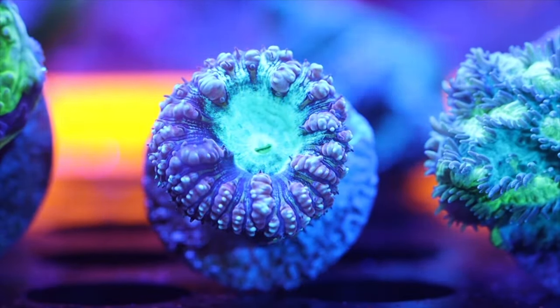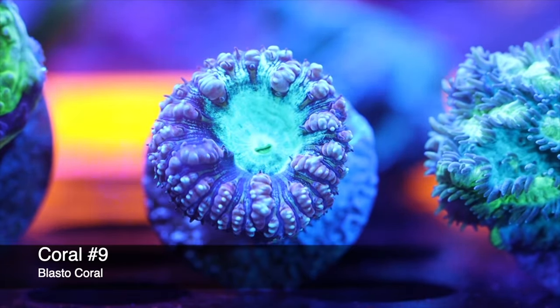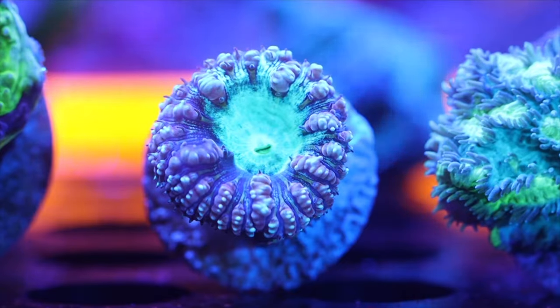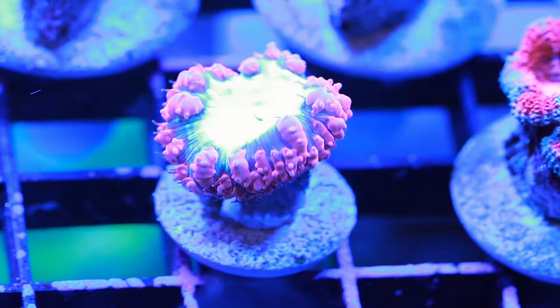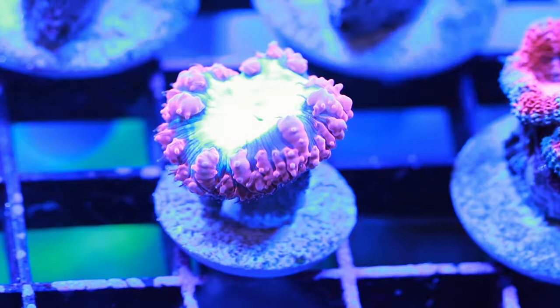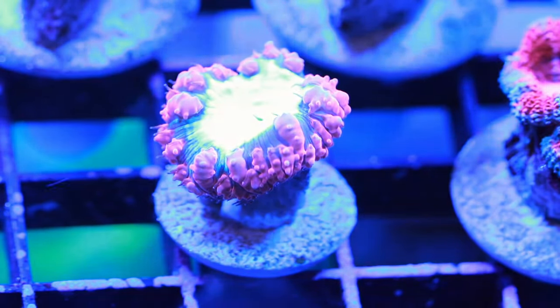Coming in at number 9, we have the Blasto. This coral leans toward the lower end of the lighting spectrum — it opens up more in low light than in moderate or high light. Around 70 PAR or less is where it absolutely thrives, though it can acclimate to higher PAR over time. It's a great beginner LPS coral that works in a variety of aquarium sizes and lighting setups.